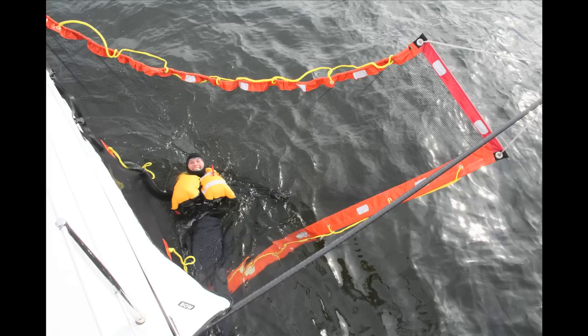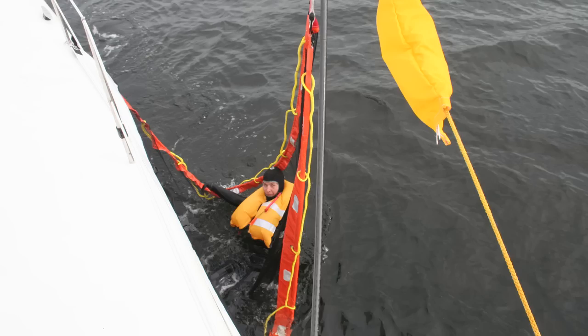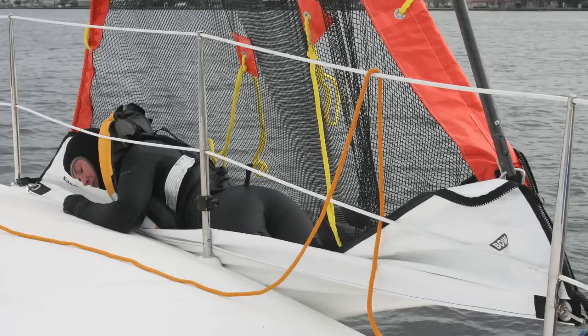Once the victim is secure in the par buckle, he can be rolled onto the deck by slowly hauling on the topping lift. Getting a person under the lifelines can be tricky, so having a way to release the lower lifeline is helpful.